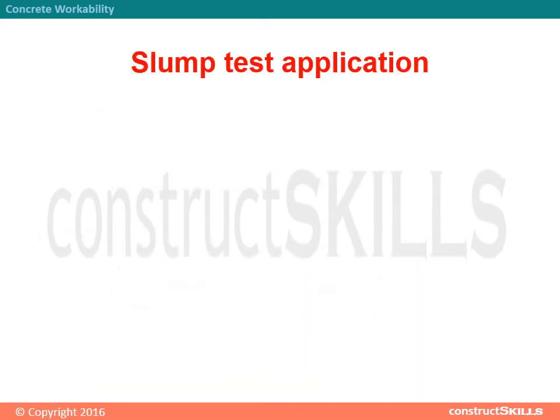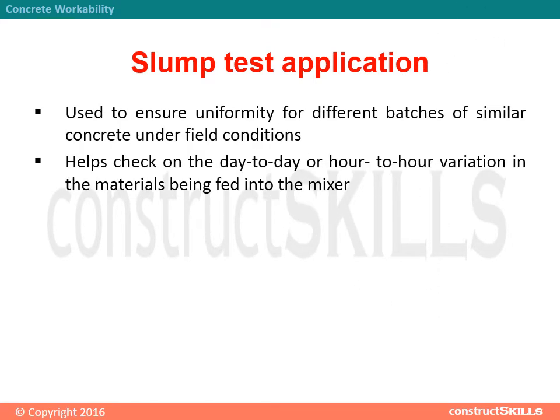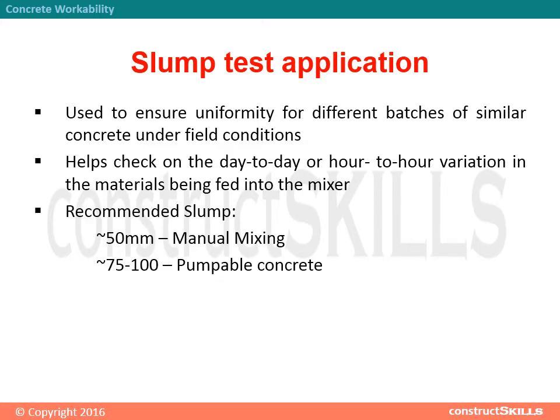Slump test application: used to ensure uniformity for different batches of similar concrete under field conditions. It helps check on the day-to-day or hour-to-hour variation in the materials being fed into the mixer. Recommended slump: equivalent to 50 mm for manual mixing; equivalent to 75 to 100 mm for pumpable concrete.